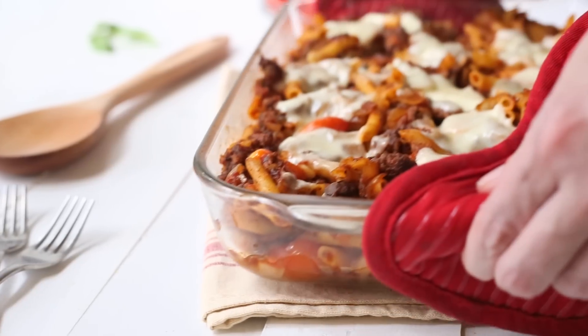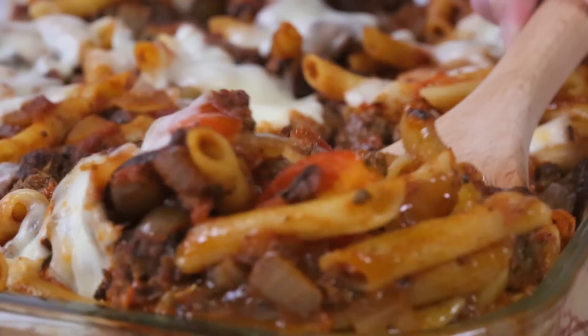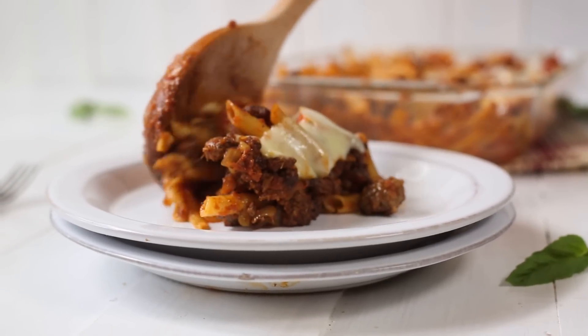Hey there, this is Lacey Bayer with The Sweet Pea Chef. One of the biggest tips I have for eating healthy is to plan out your meals and make them ahead of time so they're ready for you in the fridge. Today I'm going to show you how to make an easy quinoa penne make-ahead casserole that you can make today, then pop it in your fridge for the rest of the week — and it's going to be super tasty. Did I mention this is a healthy pasta? So let's get started.